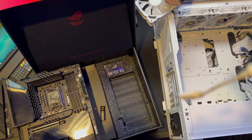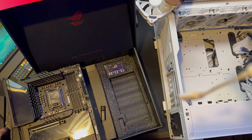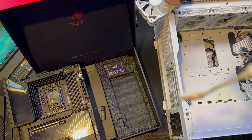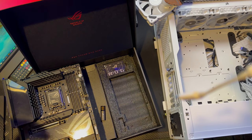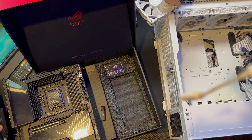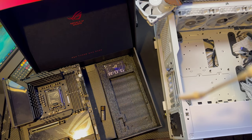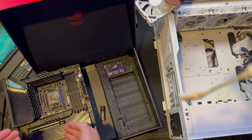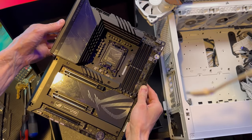If you run the ROG Hyper M.2 card, which is PCIe 5.0 ready for your SSDs, it takes away speed from the graphics card — whichever slot you run it in, it's going to make the other PCIe slot run at x8 instead of x16. I don't want to slow my graphics card down. I have plenty of time to look into that because the Samsung 980 Pro I have only does about 8 gigabits per second, which a standard M.2 slot handles fine.